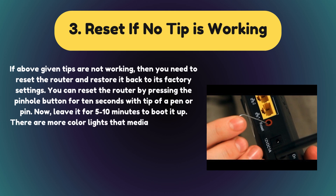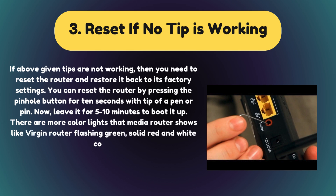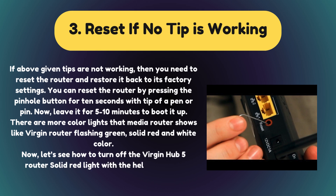There are more color lights that the Virgin Media router shows, like Virgin Router Flashing Green, Solid Red, and White Color. Now let's see how to turn off the Virgin Hub 5 Router Solid Red Light with the help of simple solutions.